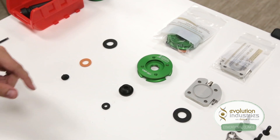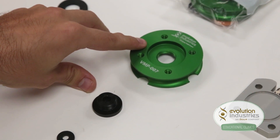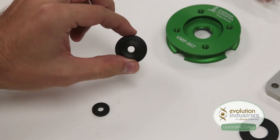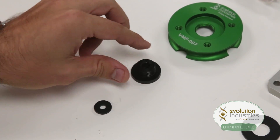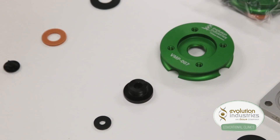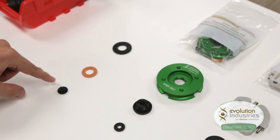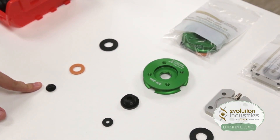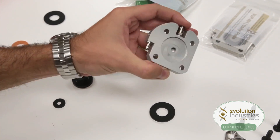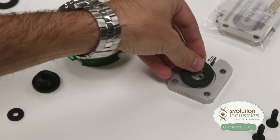From your expulsion valve kit, you will be using the valve plate, part number VMP-007, the expulsion valve housing, part number VV03-001, and the small seal. You will not use the large seal, the orange seal, or the one-way duckbill valve. Your Unity Plate will come pre-assembled and includes a large seal to fit into the recess.